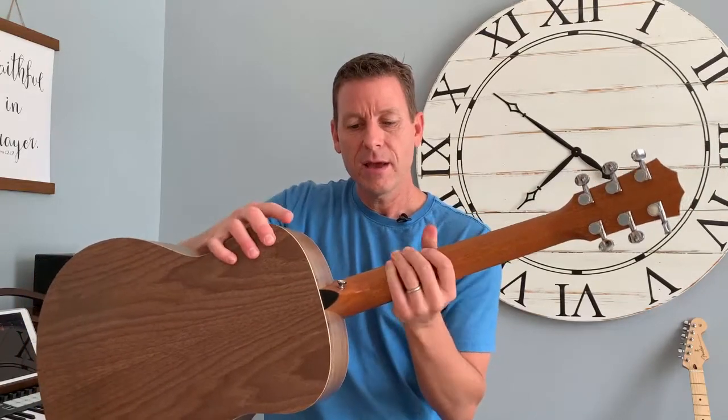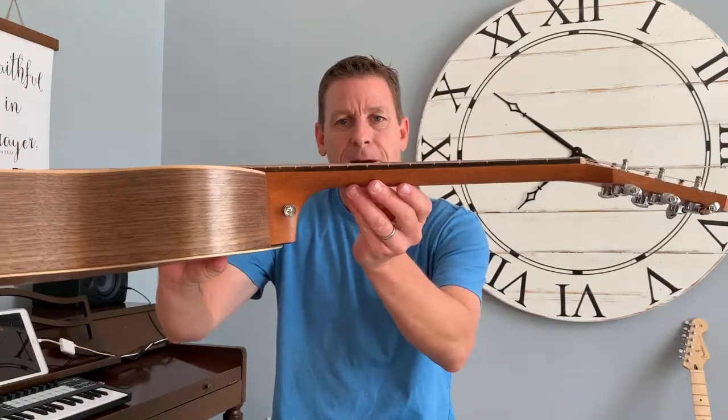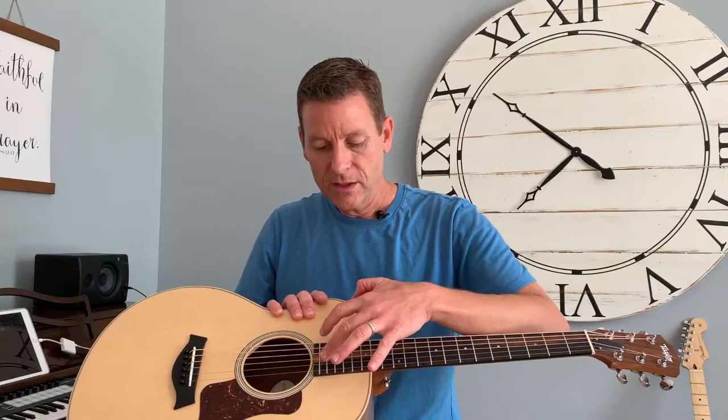Then you have the neck. The neck has the main piece of wood, but right here you have a fretboard — a piece of darker wood on top of the rest of the neck. This one is ebony and has an interesting natural streak to the wood which is really cool. On that you have these frets — those metal wires are called frets, F-R-E-T-S. You say I'm playing on the first fret or the fifth fret.